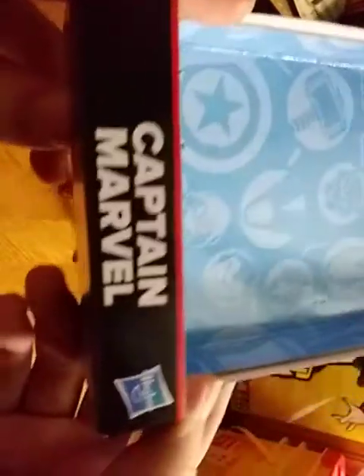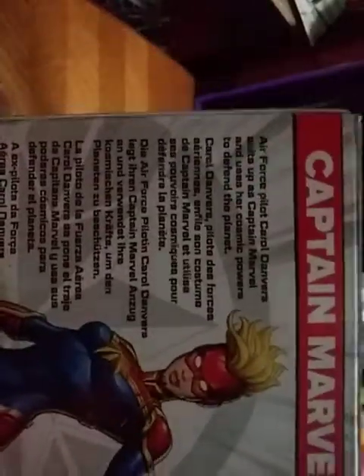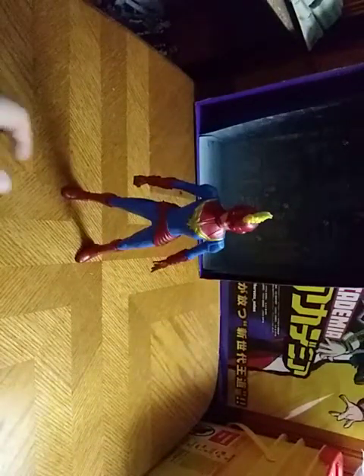Before we check out the figure itself, let's look at the packaging. You got some nice artwork of Captain America's shield, Thor's hammer, Black Panther, Spider-Man, and so many other heroes, Captain Marvel, Hasbro, Marvel, ages four and up I think, and a bio of Captain Marvel from Marvel Comics if you want to read it. And warning information, Marvel, Hasbro. And that's all there is to say for the packaging.